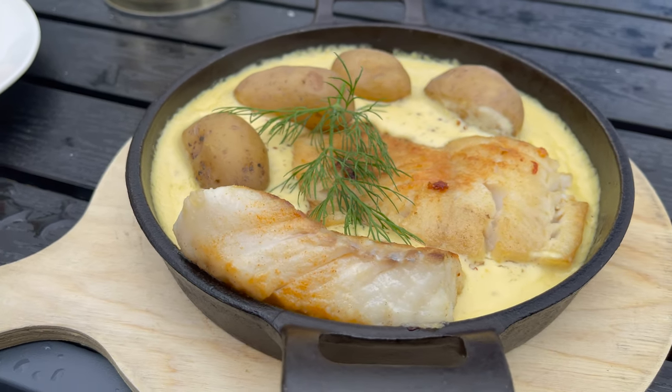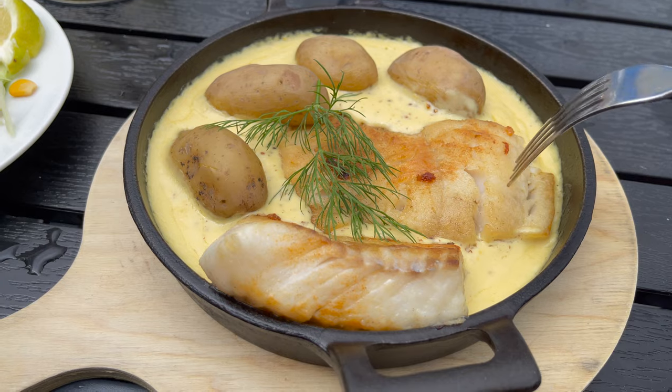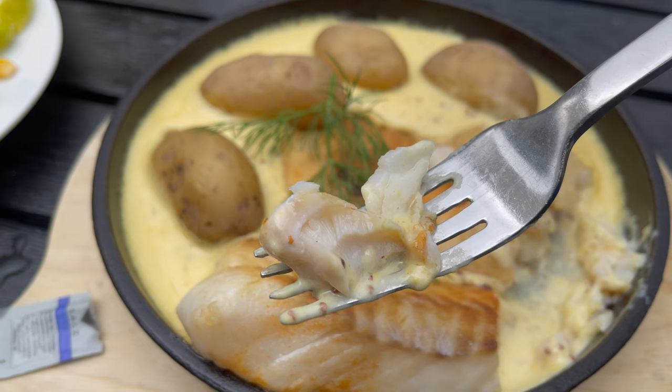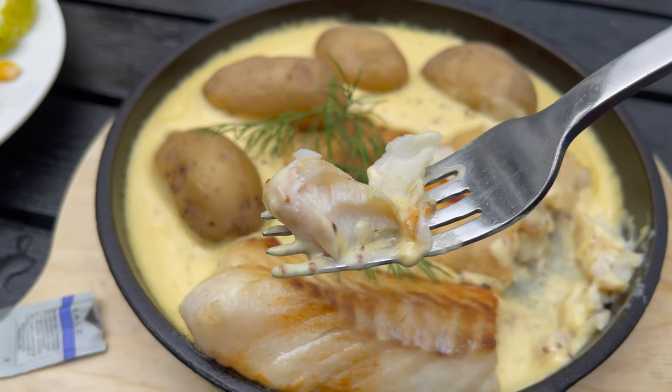Just instead of the eggs we had pan-fried fish. To make this sauce, broth is used instead of milk, and this version also contains cream. You need to check it out — it's so delicious.